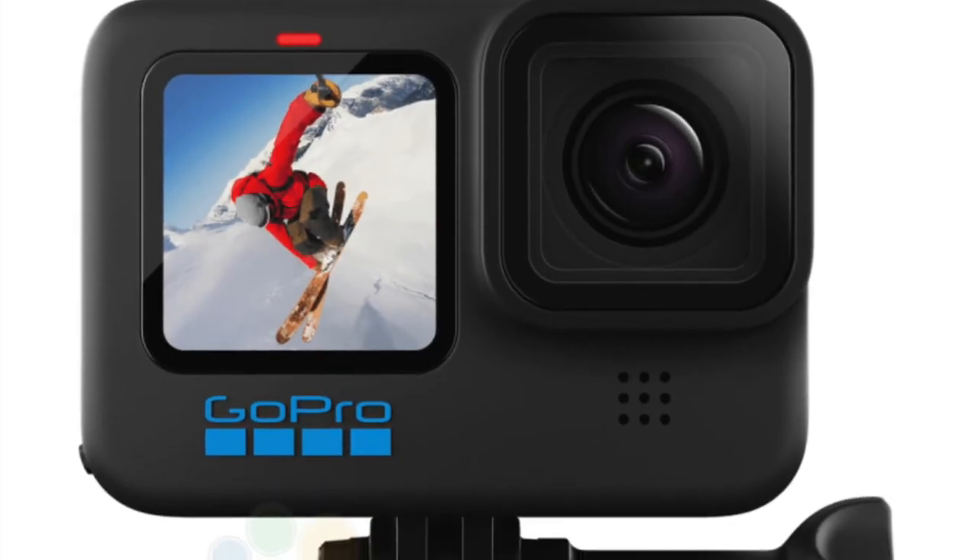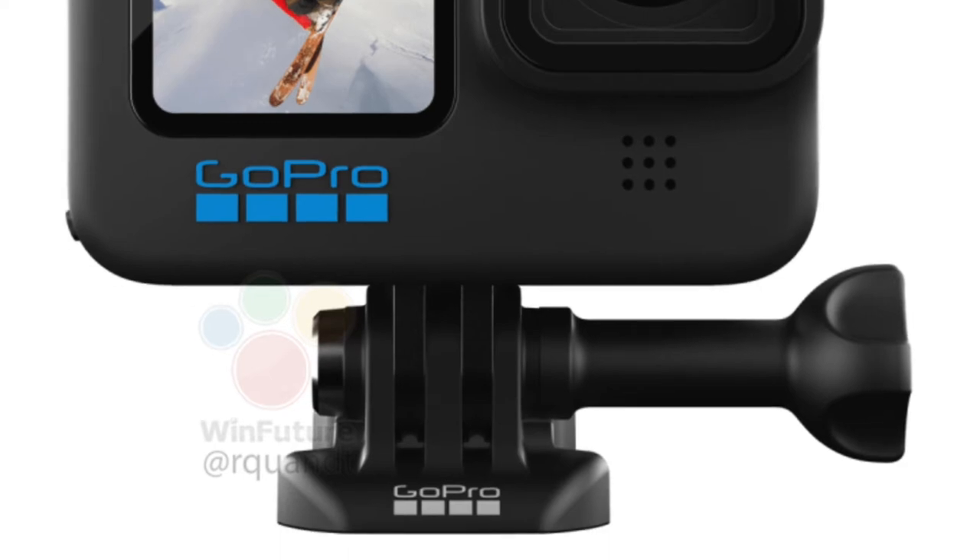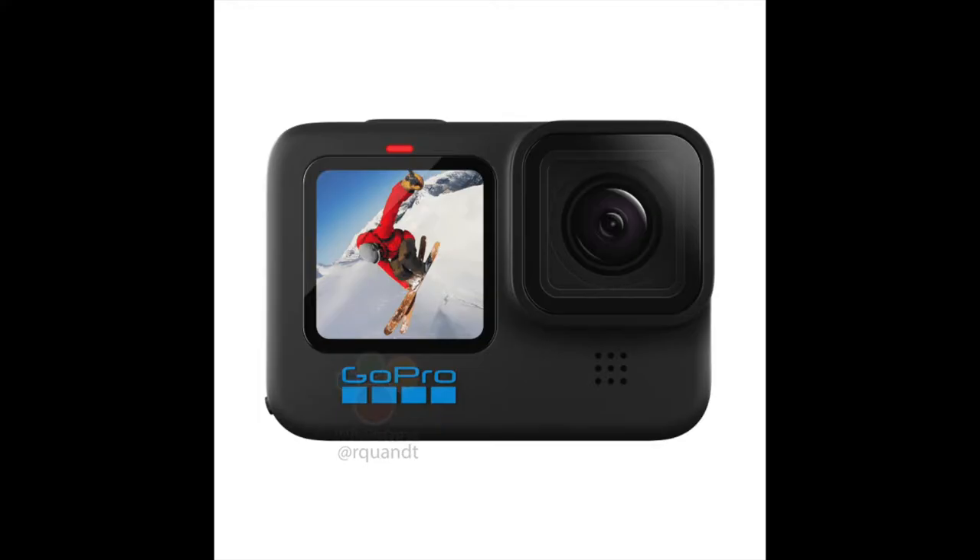With the new sensor size, you'll be able to shoot 23 megapixel stills in both JPEG and RAW. For those who like to post-process their images, the live streaming quality is still kept at 1080p. There will also be an incremental update of the HyperSmooth video stabilization capabilities — HyperSmooth 4.0 — which should offer gimbal-like stabilization.